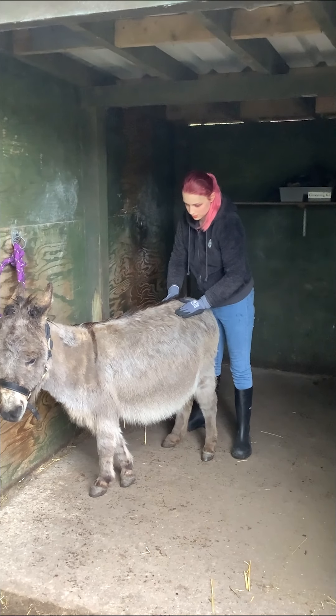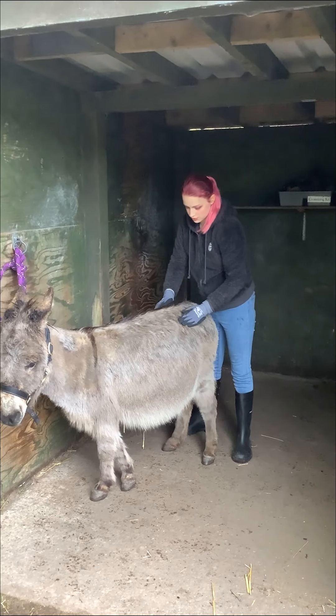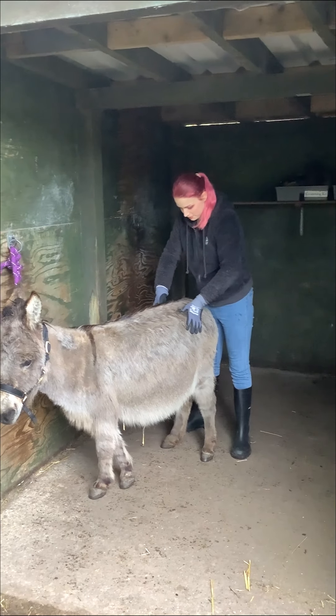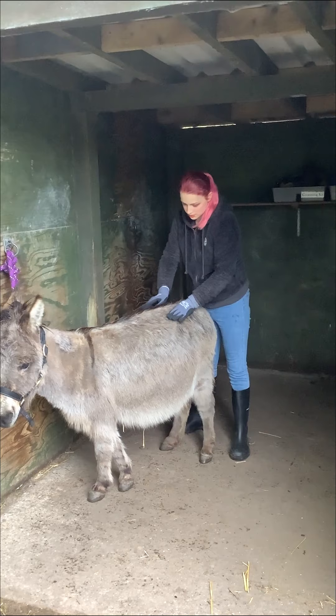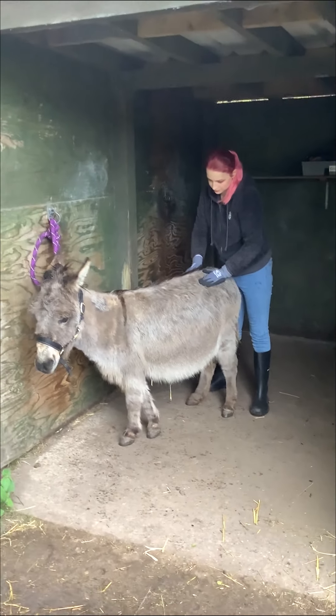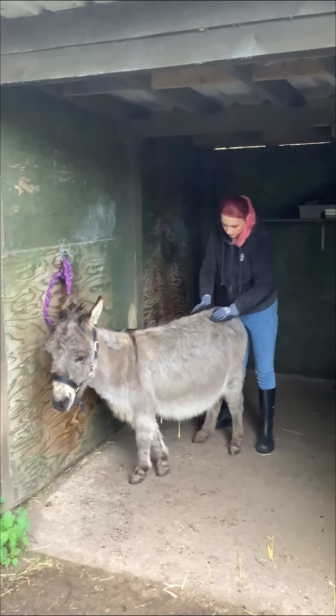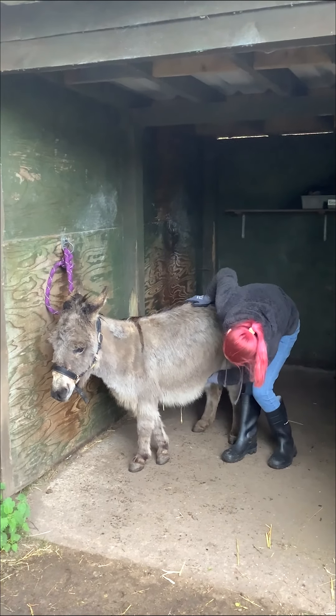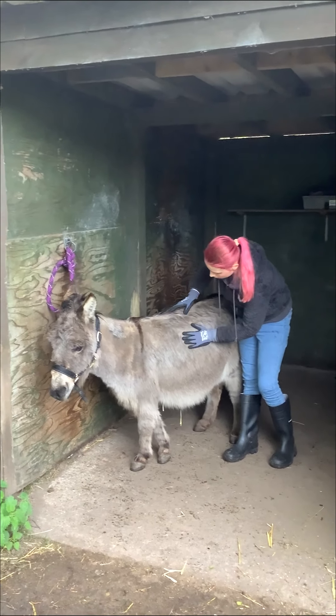There are two pressure points where you need to press, which I'm just going to find, to see if she can arch her back for me. And that's just to make sure there's no back problems.